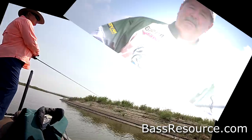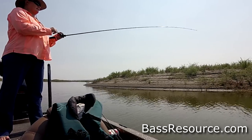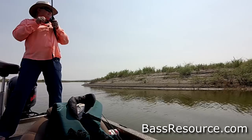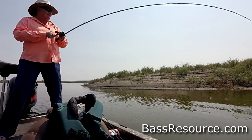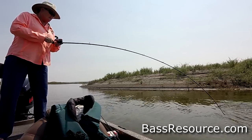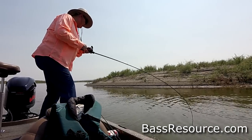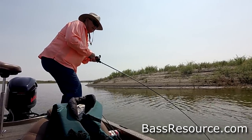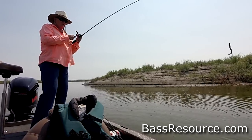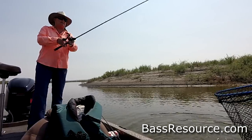There you go — nice! They're in here. Come on, let's get in the net. Come here baby... there we go!